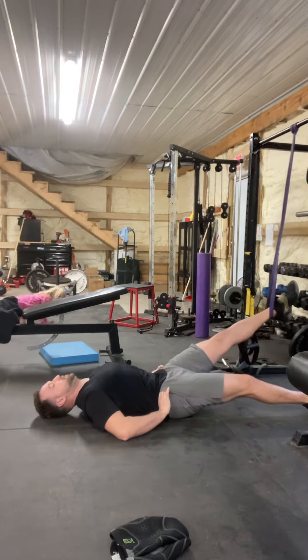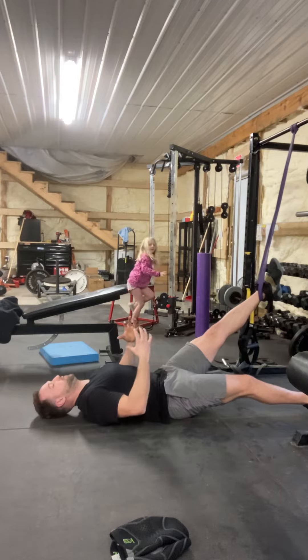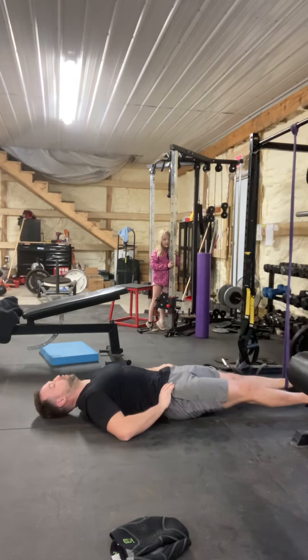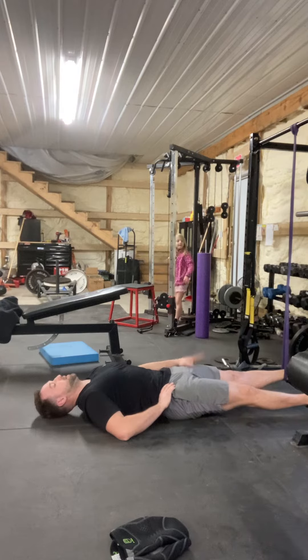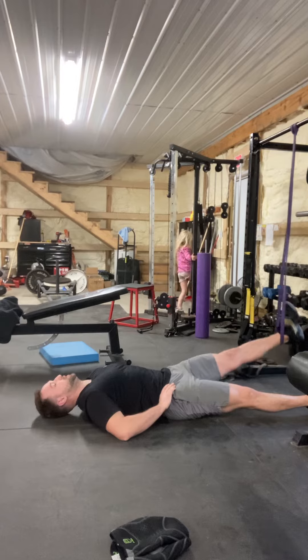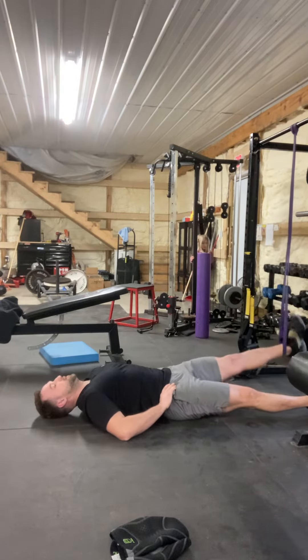I've got to flip this the other way — I need to get my hips rotated posteriorly, so I'm trying to flatten the small of my back into the floor. As I pull this down, I'm contracting my quad at the same time, and now I'm letting the hamstring and the glute do most of the work.